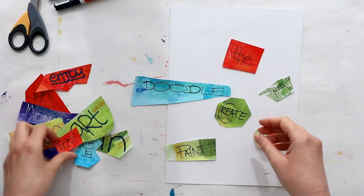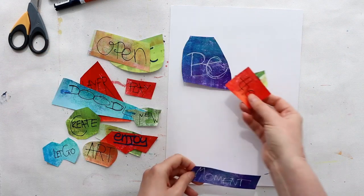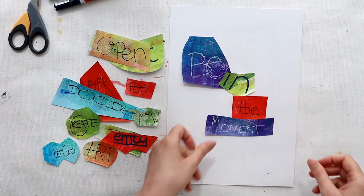If you want a quick play with the words on your paper, try out some different combinations. If any really appeal to you, get a photo of them before you move on to the next one.